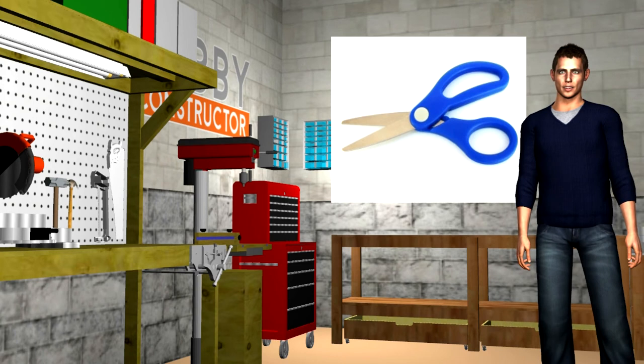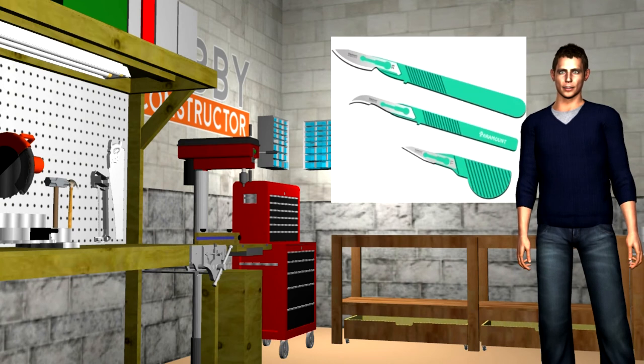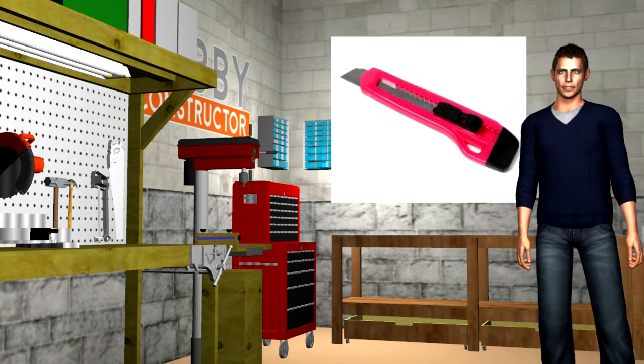Scissors and various cutters — most builders will eventually amass a large collection of these. Hobby knives: make sure they have metal collets; some have plastic collets which are inferior and dangerous. Scalpels are great for delicate work but take care when changing blades. Spare blades are available at model shops or on eBay as a bulk item. Box cutter with snap-off blades, ideal for heavy duty cutting.